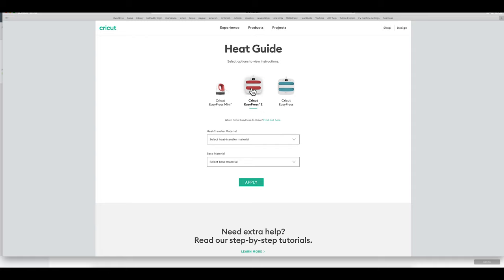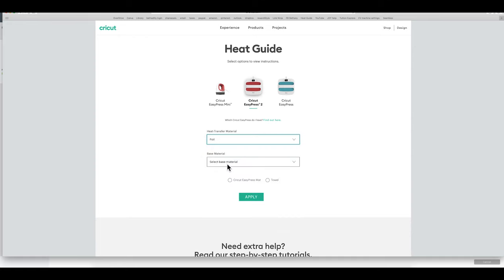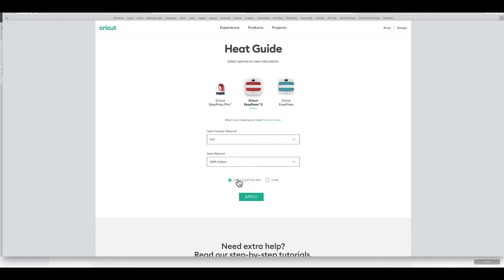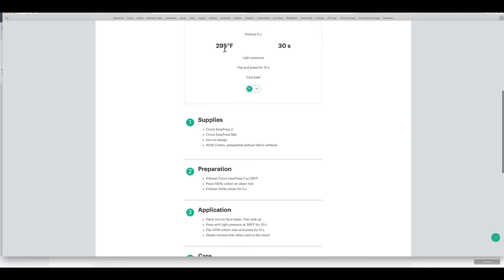We're going to be using the EasyPress 2, so I'm on my heat guide to determine my heat settings. We are using foil iron-on with a base material of 100% cotton and a Cricut EasyPress mat. It's going to tell us to preheat to 295 degrees for 30 seconds, preheat the material before placing the design down, use light pressure, flip the shirt over and press for an additional 15 seconds, and do a cold peel.